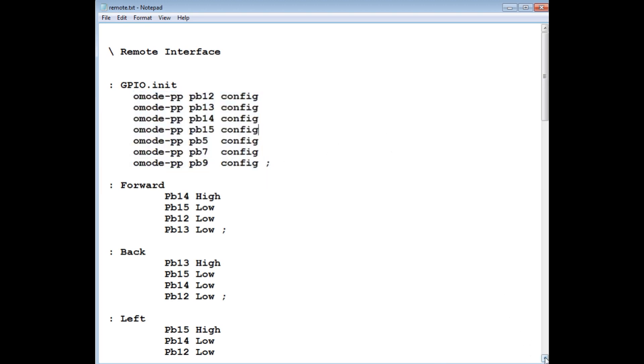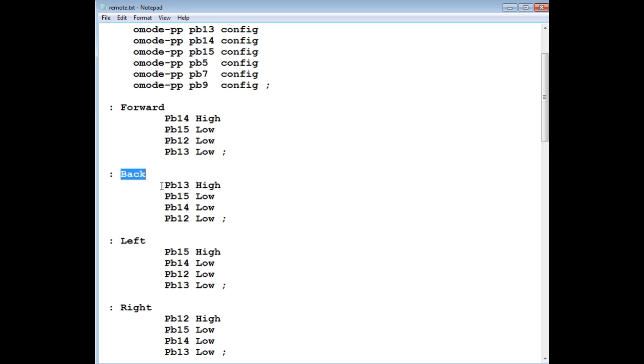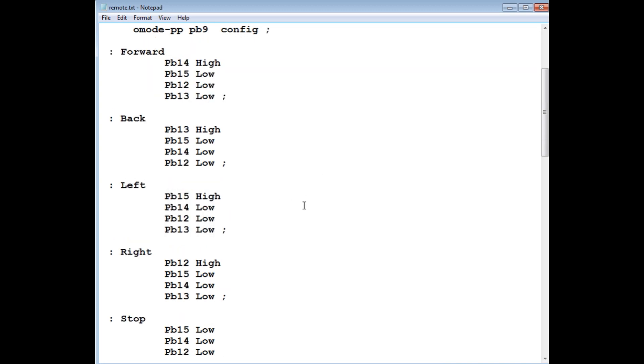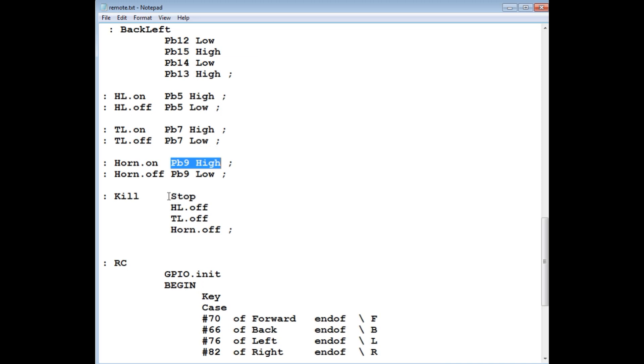Next are the direction words for direction control. 'Forward' turns PB14 high to light the forward LED, and clears everything else from the previous command. 'Back' turns on the LED on PB13. I do the same for left, right, stop, forward-right, forward-left, back-left, and so on. For on/off controls: headlight-on sets PB5 high, headlight-off sets PB5 low. Taillight on/off uses PB7, and horn on/off uses PB9 high and low. A 'kill' word shuts everything off on Bluetooth disconnection.